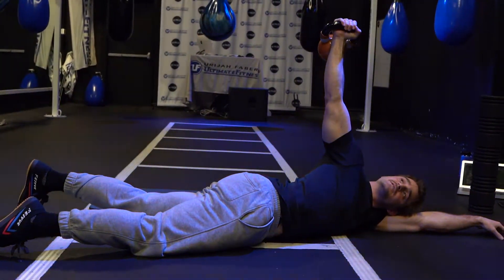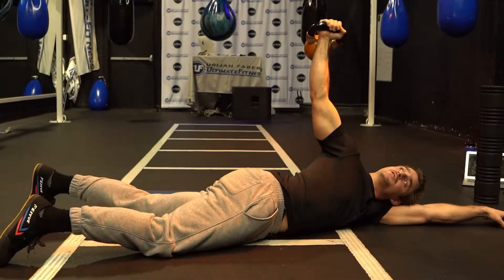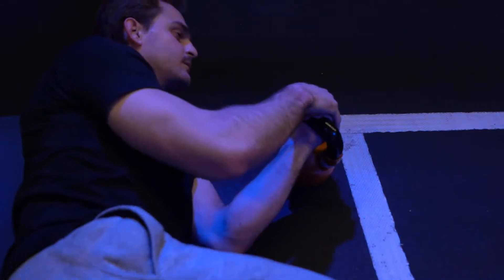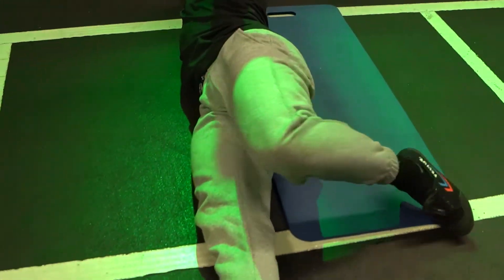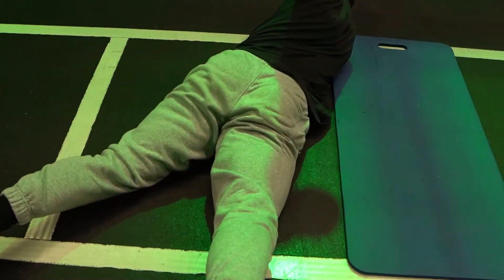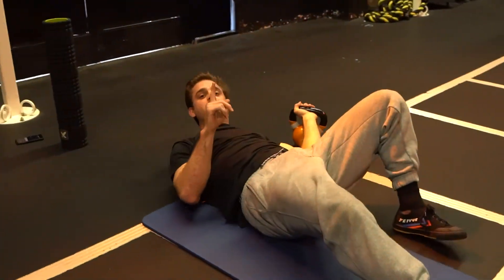Work to hold this position for 30 seconds. Once you can hold it for 30 seconds, you'll have good stability in your thoracic spine and feel a lot better. Switch sides — bring the kettlebell over, other arm over, kick over, and start with that knee bent 90 degrees. Get that shoulder down and back, and look up towards that arm. Hold for 30 seconds on each side.